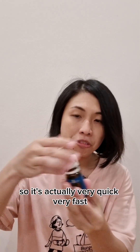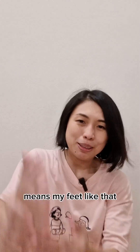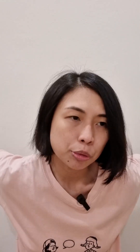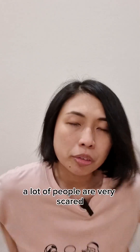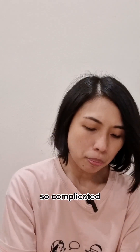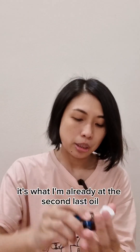I'm already at the third oil now, moving to the fourth. It's actually very quick — just one to two drops on the base of my feet, applied bottom up, and then my lower back, bottom up as far as I can reach, which is about mid-back. A lot of people are daunted by the whole raindrop oils collection, thinking it's complicated and hard to do, but it's actually very simple — you just apply the oils and let them do their work. I'm already at the second-to-last oil.